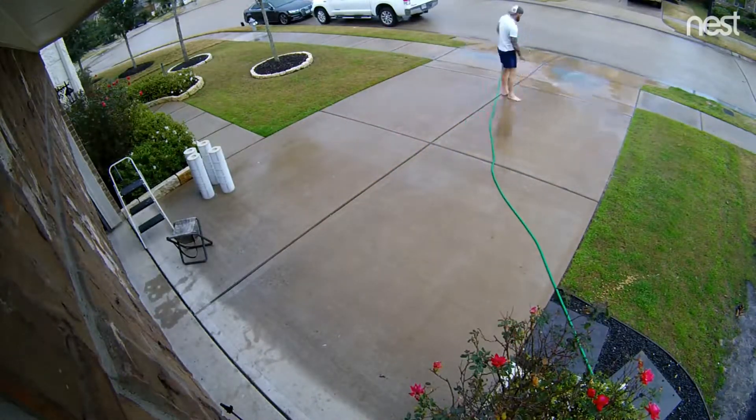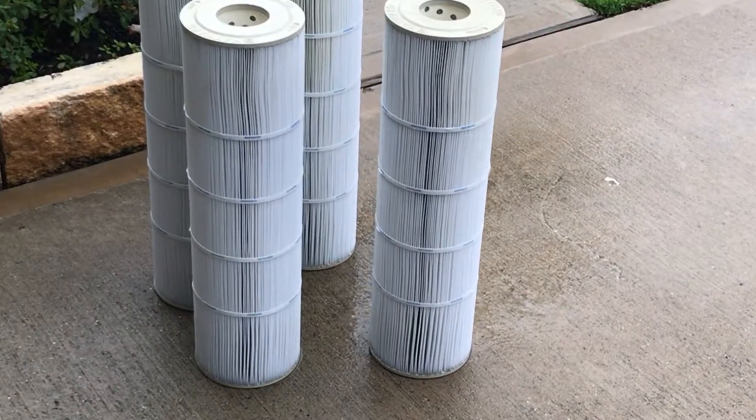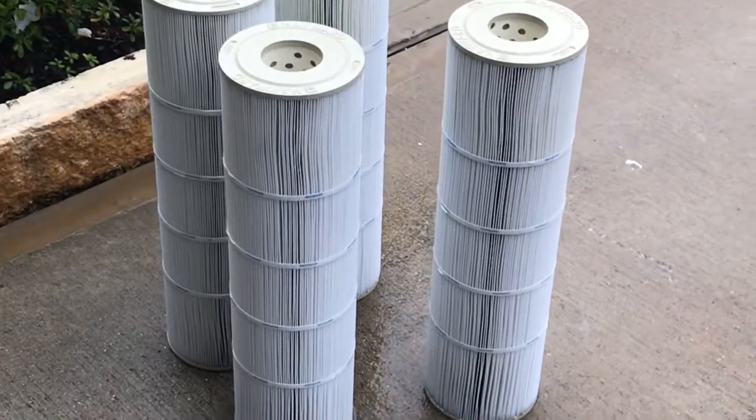Alright, as you can see we've got four clean happy filters, a nice clean happy driveway. We're ready to put these bad boys back in. A lot of people are going to pay others to do things like this, but you can do it — it's not hard, just follow the steps.